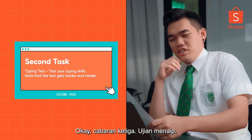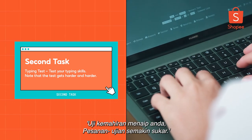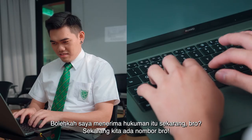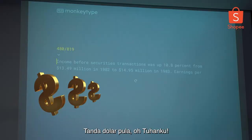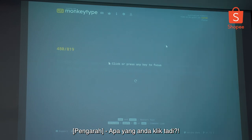After this, the punishment is you have to go to school — typing test! Test your typing skills. Note: the test gets harder and harder. I think this is going to take forever — I'm at 82. Can I just take the punishment now? Now we have numbers. Dollar signs — oh my god.